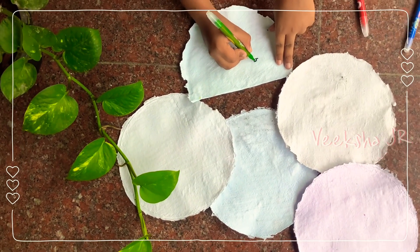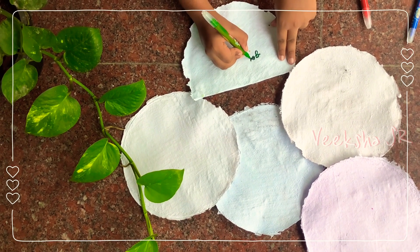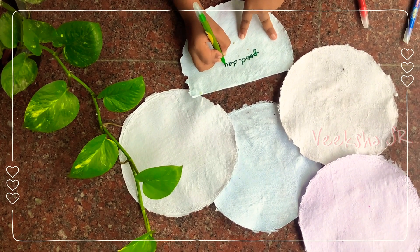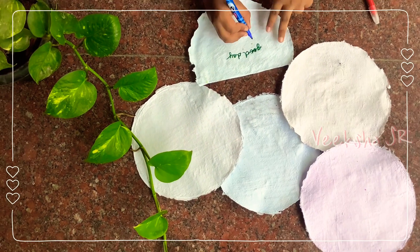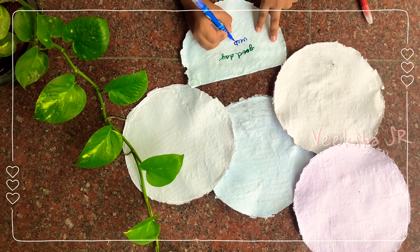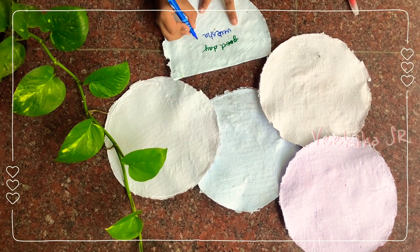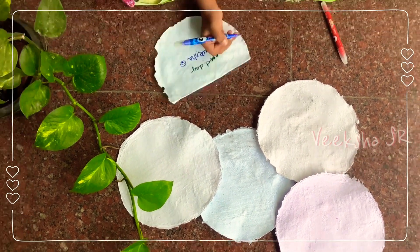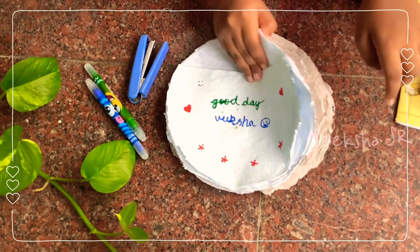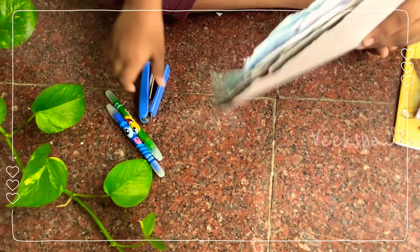I am excited to write! I am feeling so good that I am making my own papers. If you do it with newspaper it will come like this. Now I am going to stitch it and make it into a book.